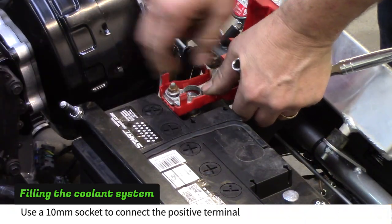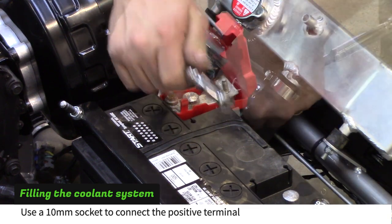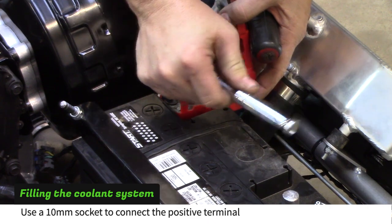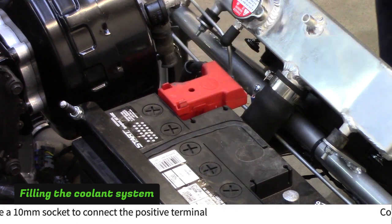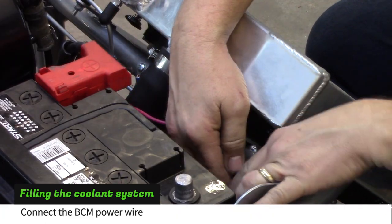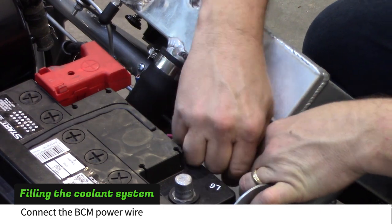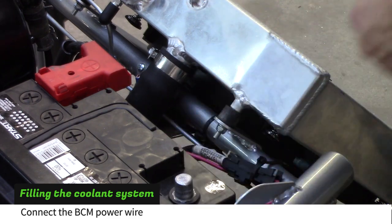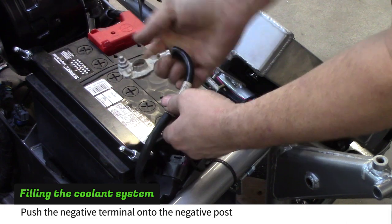Push the positive terminal onto the post. Make sure it is all the way down before tightening the nut with a 10mm socket. Close the plastic cover. Connect the BCM power wire and zip tie it to the frame. Push the negative terminal onto the negative post — don't tighten it at this time.